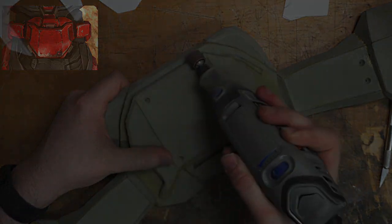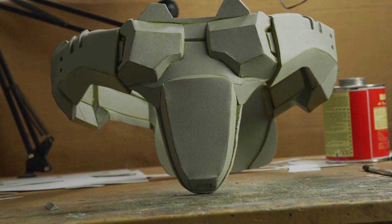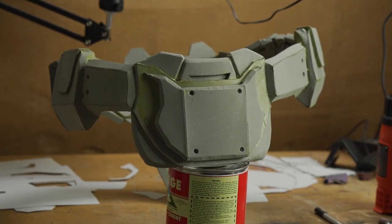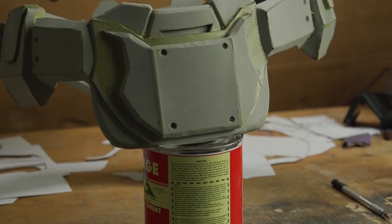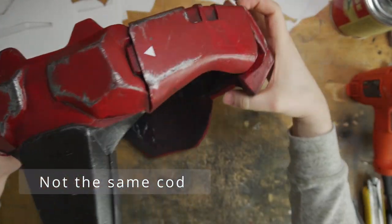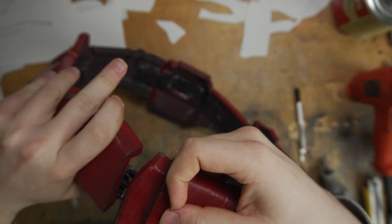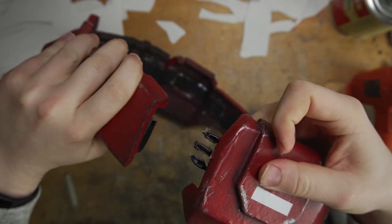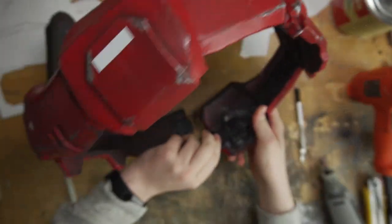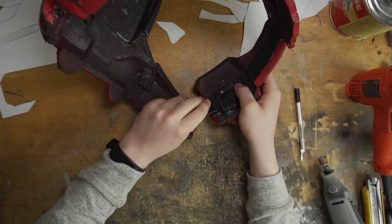And there we go — a finished codpiece. I do want to share how I strap it together. I just have a buckle on one end and then an elastic-connected buckle on the other, and that just clips together. So I have one buckle that's fixed in position and then the back one is on an elastic strap that's all shoe-gooed in, so it's all super strong and doesn't go anywhere. The foam tends to break before that connection does.